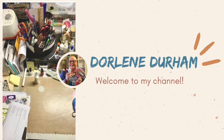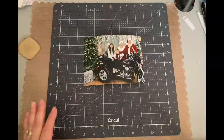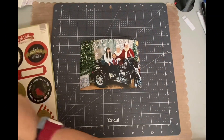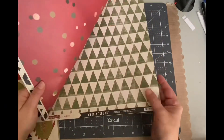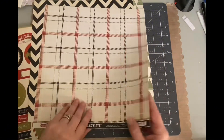Hey, it's Darlene. Welcome to my channel. Today of my Merry Christmas in July series, this is day six. And today I'm doing an actual layout. So I love this picture of my granddaughters with Santa and Mrs. Claus. And it's a little hardcore, a little edgy because of the motorcycle, which I love.